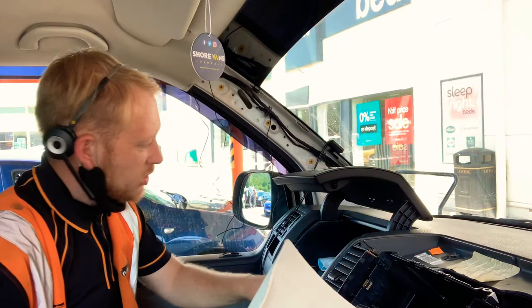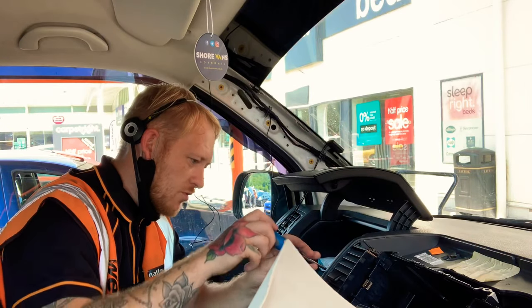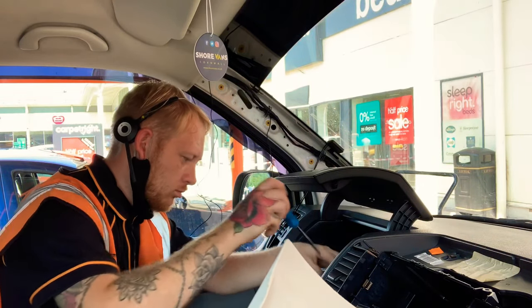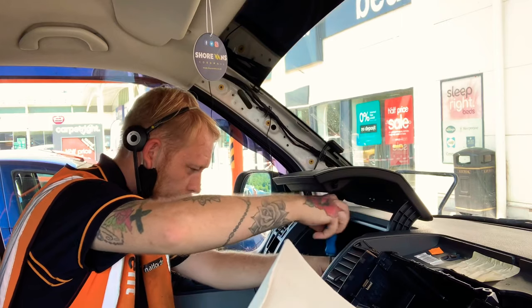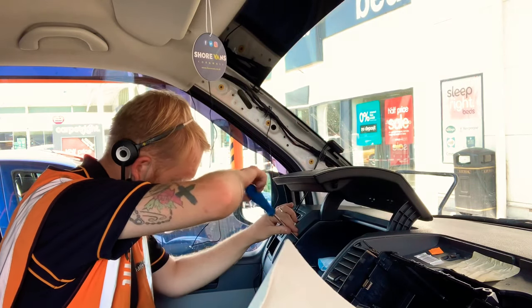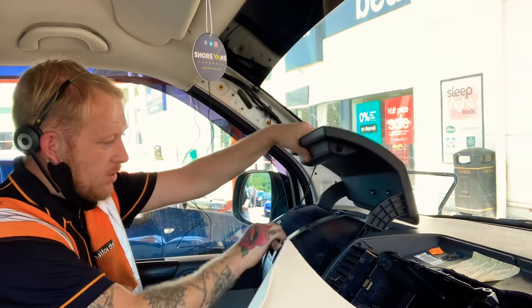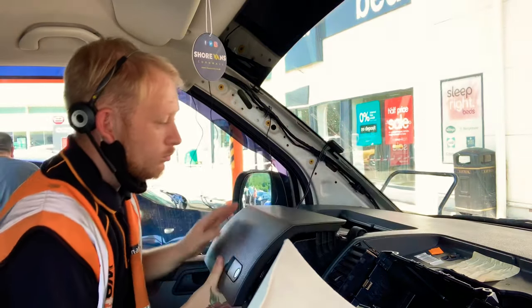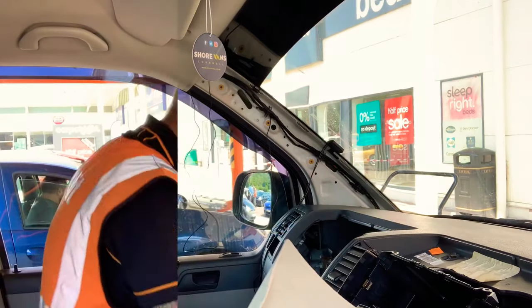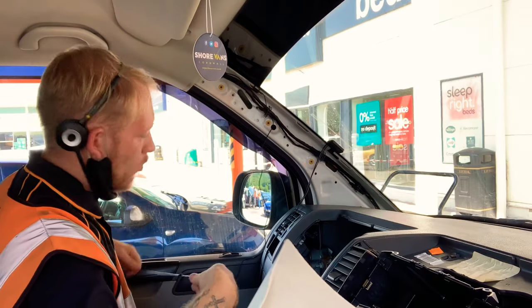The next step will be actually removing the glove box. There are five T20 screws in here, so go ahead and remove them. The glove box will literally lift up and out. We'll continue running the cables with the existing wiring down the side.